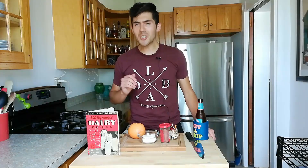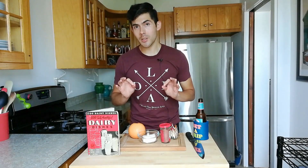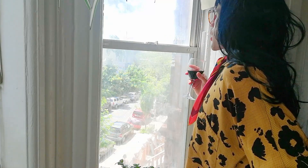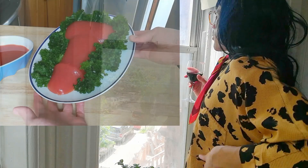Today's recipe comes from 300 Tasty Healthful Dairy Dishes, published in 1940 by the Culinary Arts Institute. Now whether this dish is actually tasty or healthful is up for debate, but at the very least it was a way to show your neighbors and those ladies from church who was boss. Janice is the talk of the town just because she made a tomato aspic in the shape of a penis. Well, wait till they get a load of my burning bush.